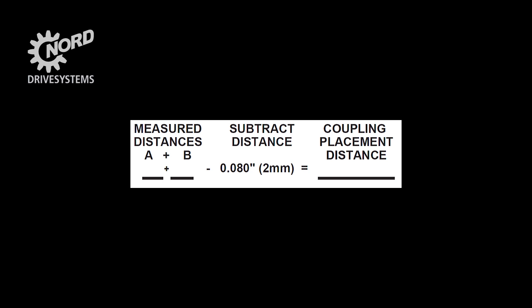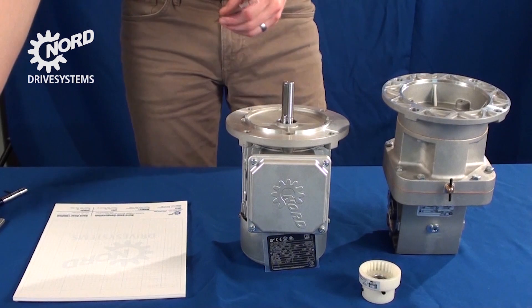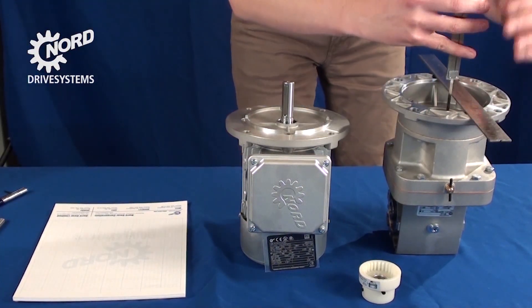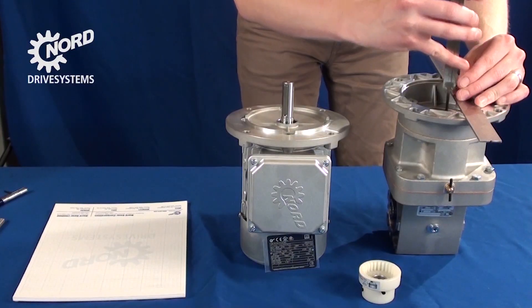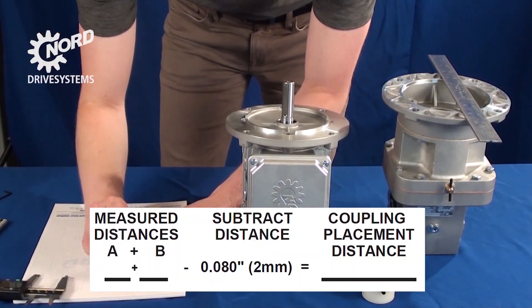In order to establish the proper location of the coupling, we need to first measure some dimensions. We will plug those dimensions into the formula shown here. Measure the distance from the face of the input adapter to the face of the spline shaft. Use a ruler or a similar tool as a flat edge surface. Record that measurement as A in the equation below.